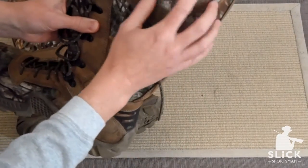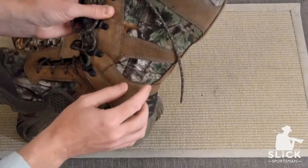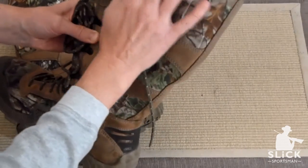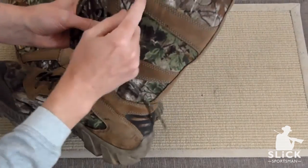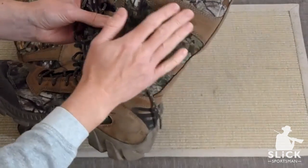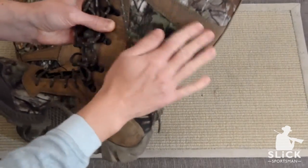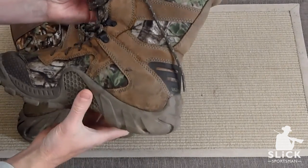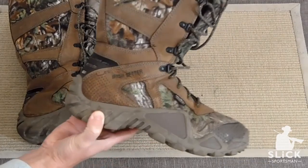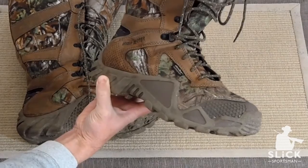It is incredibly durable. I've noticed walking through really thick jaggers, which actually ripped and snagged my pants, but leaves nothing on the boot. This material is almost like a suede, but it is abrasion resistant, so it's not going to tear or snag.